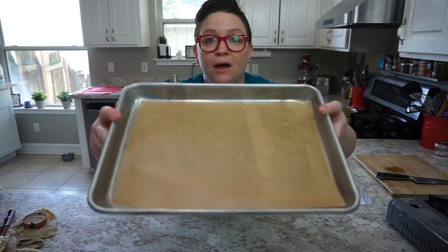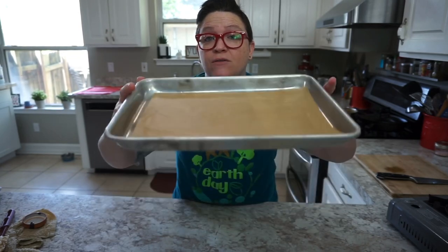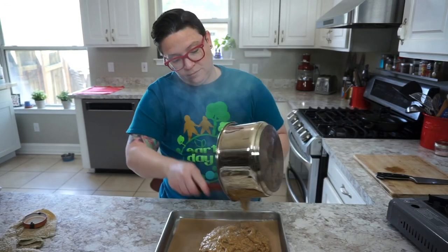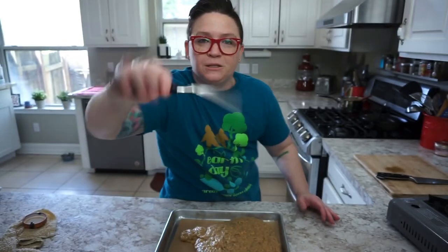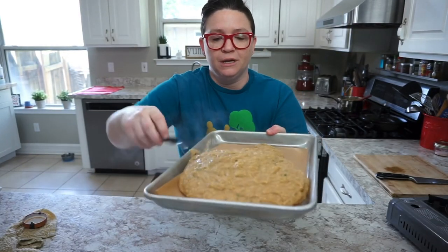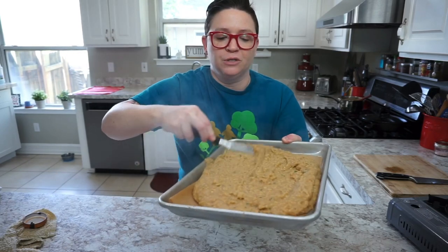Our next step is to put our chickpea mixture into a sheet tray. I have a quarter sheet right here lined with parchment paper — you can use a brownie pan if you have it. Smooth it down with a little offset spatula — one of my favorite kitchen tools — just like I would smooth a sponge cake batter.